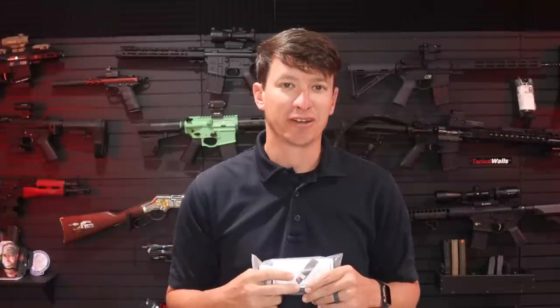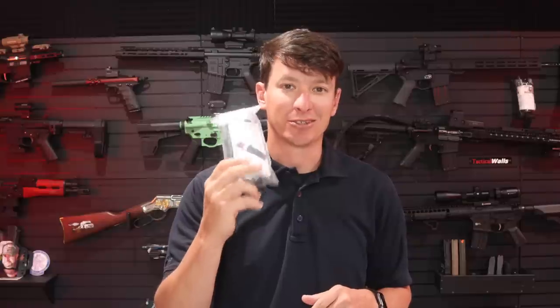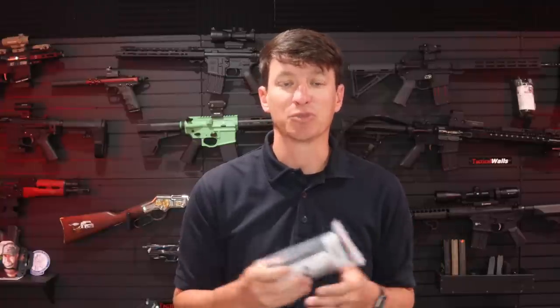Hey guys, welcome to another video from Skinny Medic. In this video, we're going to talk about tourniquets that I bought off of Amazon. I went on Amazon and bought three for $15, like many of you guys have. I wanted to test it, see how it shows out on video, and then show you some of the differences between this tourniquet and a North American Rescue tourniquet, and take the opportunity to talk about tourniquets and when we should use them.